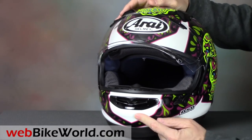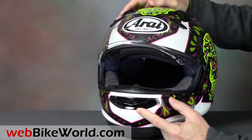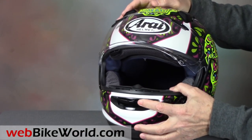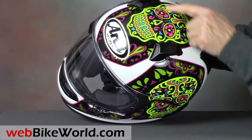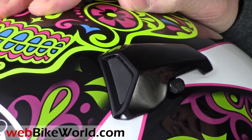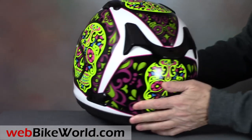What we call the Arai Sugar Scoop style chin vent is here, and it flows air through a narrow, horizontal, filtered channel in the chin bar, and along the top of the chin bar also. The face shield clicks shut with a friction lock. The top vents work well, with large tabs located on the outside of each vent to operate the two-position sliders. They're also easy to find when wearing gloves.